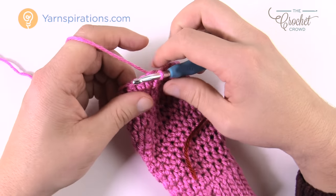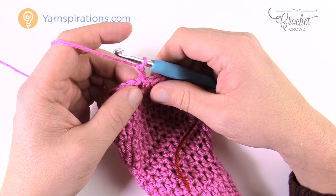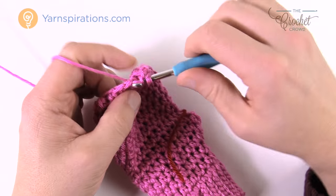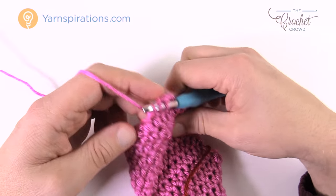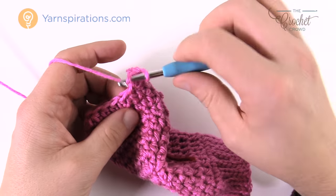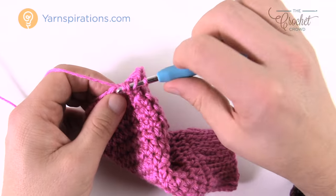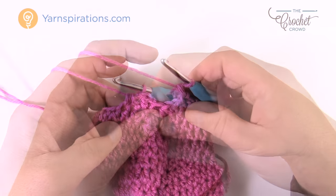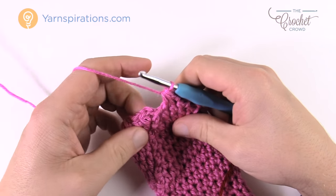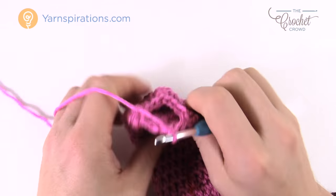Chain two and half double crochet into the next two: one into each of the next two, then the two after that come together. The repeat pattern on this round: the next two are by themselves, then the next two are together. Do that all the way around. The final two are two together. Join to the top. You're going to be left with a smaller hole at the top of the mitt.